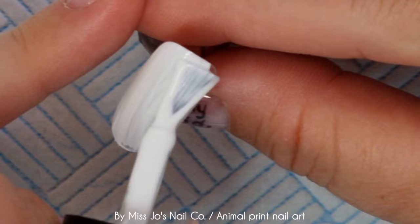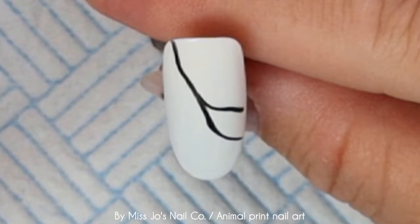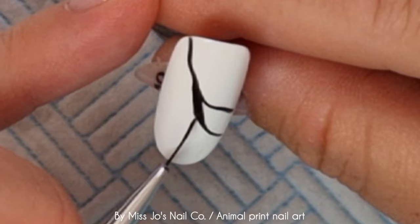I hope everybody is doing really well. I'm going to start today's video with Alaska, which is a Gel Perfection polish — as are all the polishes used in this video — and you can get them at diamondglitters.co.uk and use code teamdg for a little discount. So I've done two coats of that and I'm now taking Blackout and we're starting with zebra print.